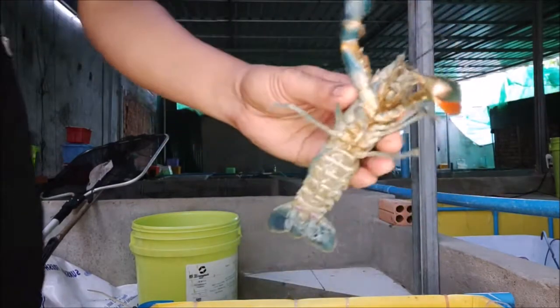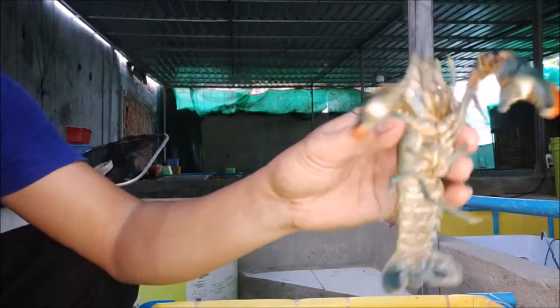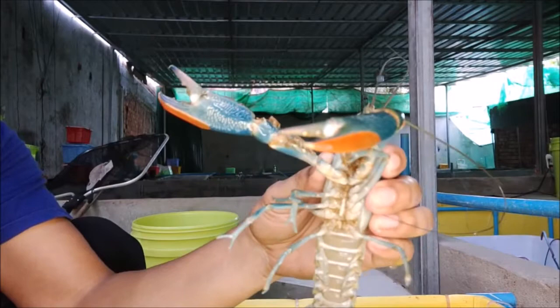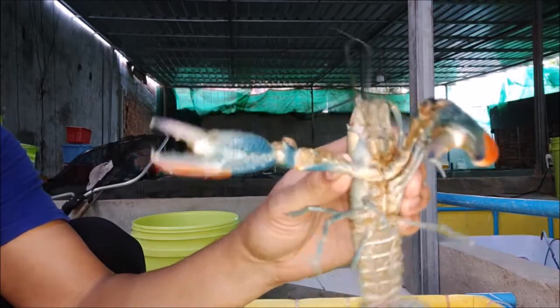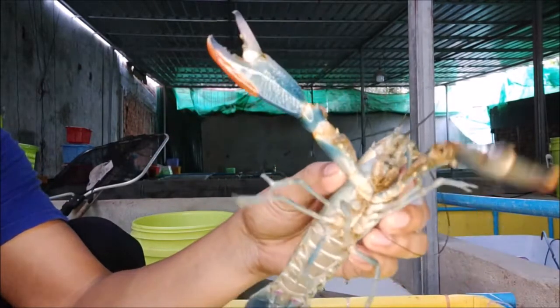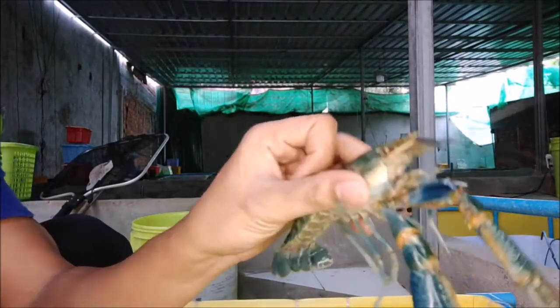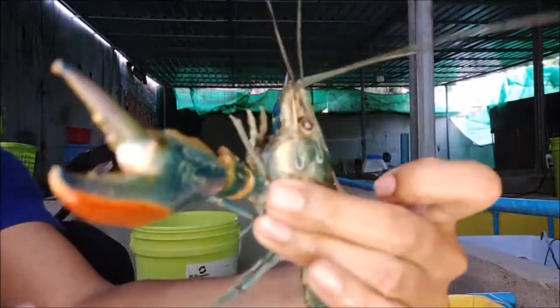How to Raise Crawfish is an ebook that will give you guidelines to raising your own crawfish, even as a beginner. In detail, you will discover the different types of crawfish, crawfish production systems, crawfish pond construction, how to start a crawfish business, and so much more. This ebook is all about successful crawfish farming.